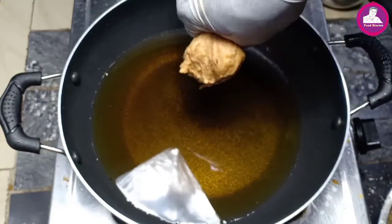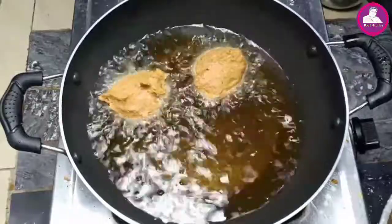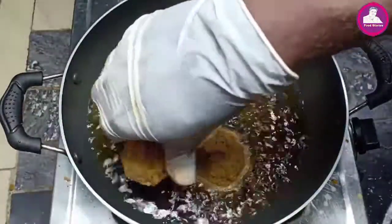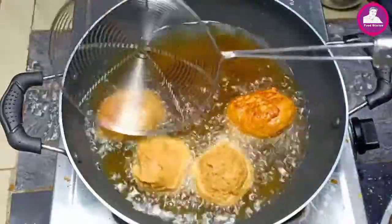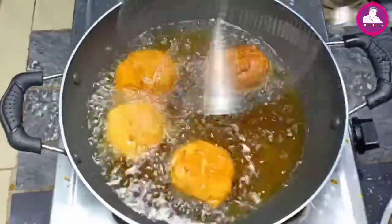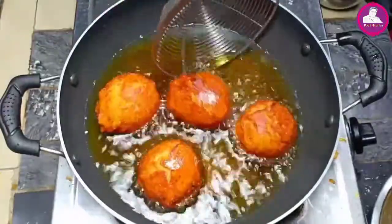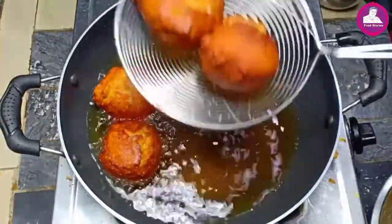The rice is ready to eat and it is ready. The rice is ready for serving.